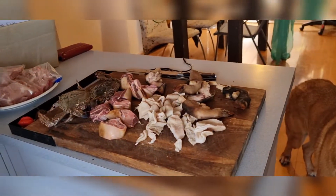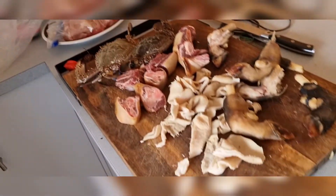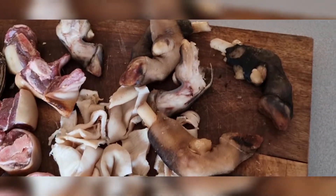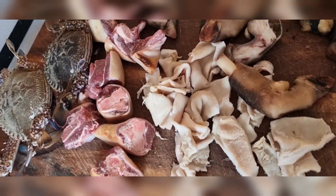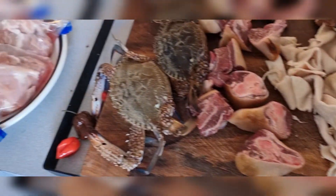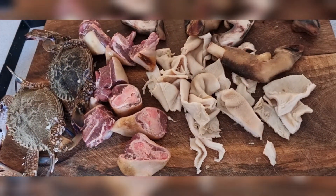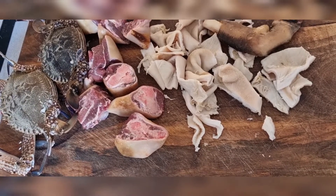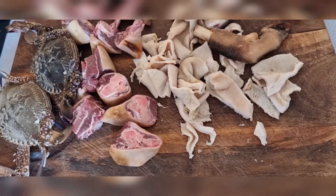It's New Year. Obroniya Santua is preparing goat feet and goat meat, the chars, and koto and chicken for my beloved brother, a Ghanaian brother who is visiting us today. This is Obroniya Santua's recipe.